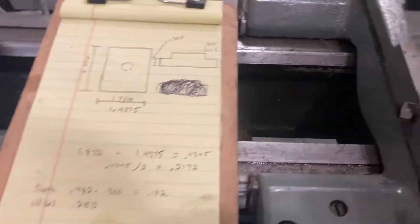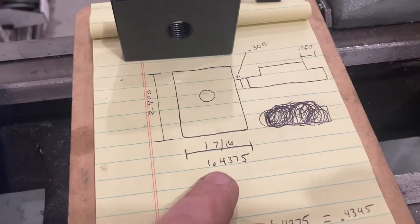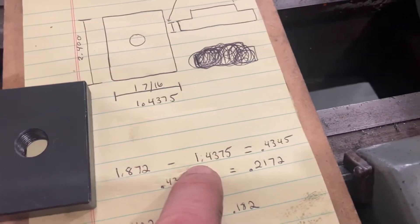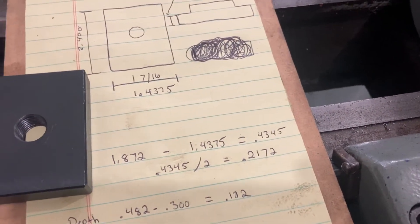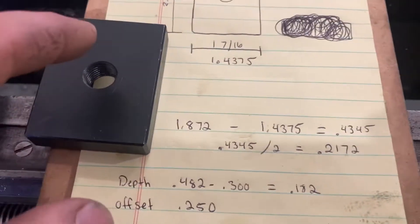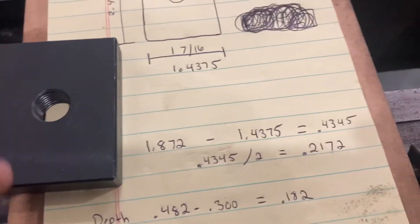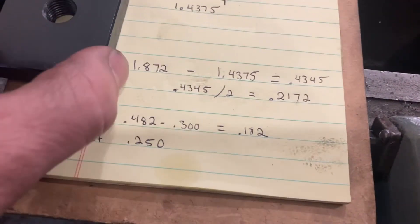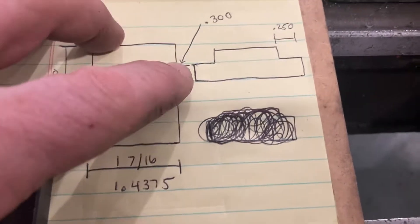What I've done is taken a few measurements and created a crude drawing. I found that I want my T-nut to be an inch and seven-sixteenths wide. Right now it's 1.872 wide; we want it to end up at 1.4375, which is a 434.5 thousandths difference. But we're taking some off each side, so we divide that by two — we're going to take 217 thousandths off each side. Then we'll create the T-nut aspect of it.